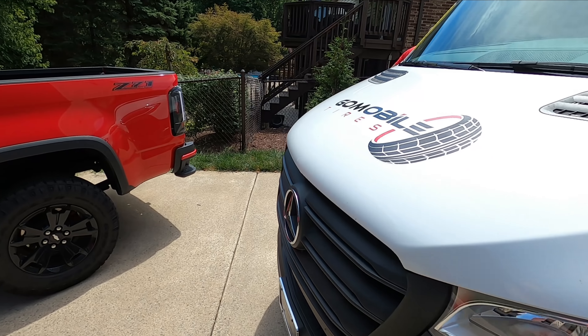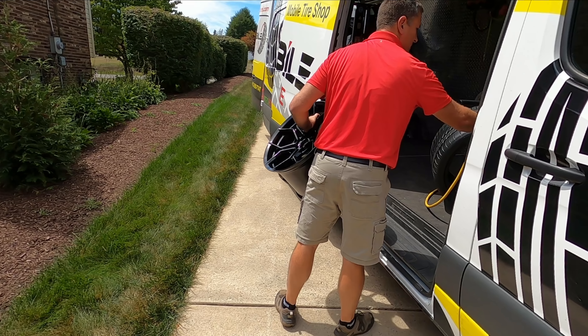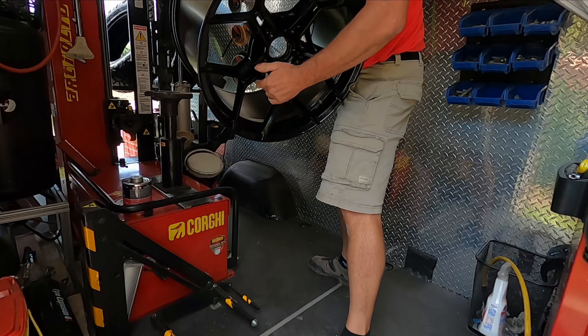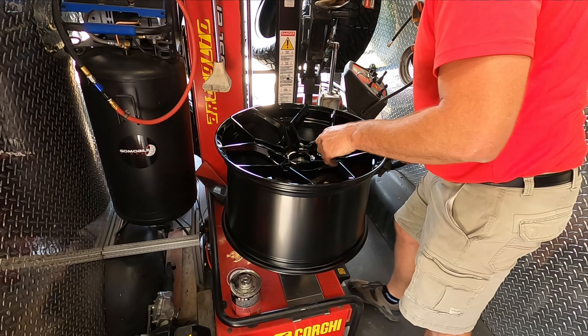So we are now putting the new tire on the new wheel and he's going to use the old tire pressure sensor. Check those out guys — it's going to look cool. Definitely look better than the stock stuff. Look how concave those are.